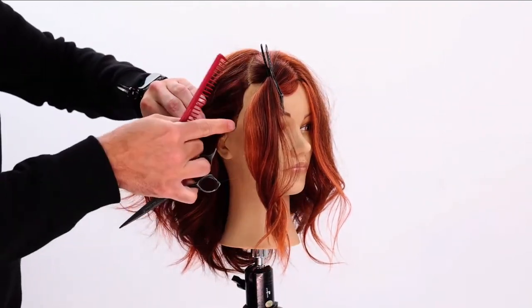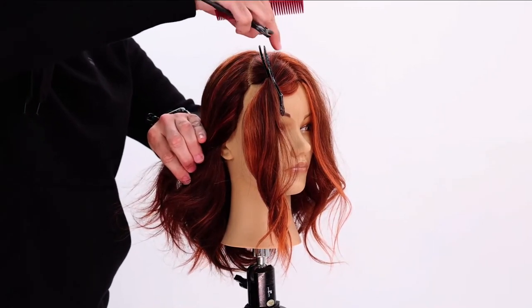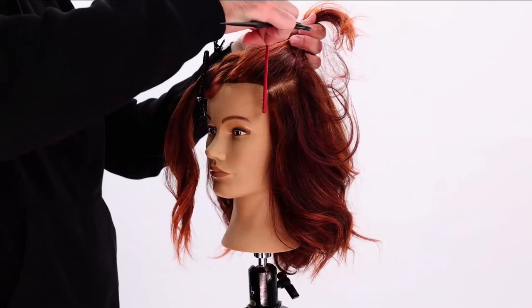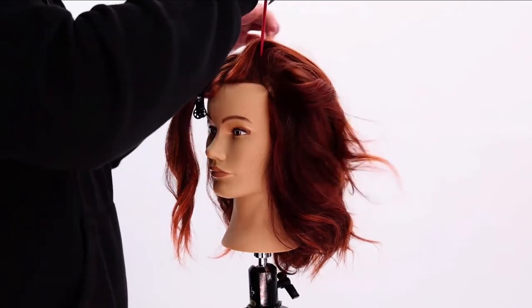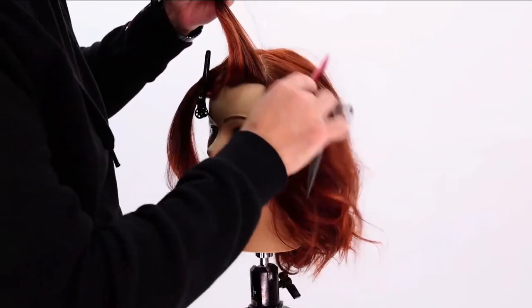Just to hold it out of the way. We're following the hairline up through to the top point of the head, right where the head starts to curve from that fringe area. So straight up from the hairline, I'm going up to complete the triangle section.